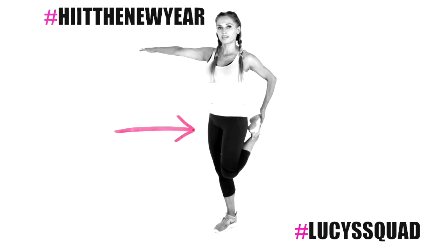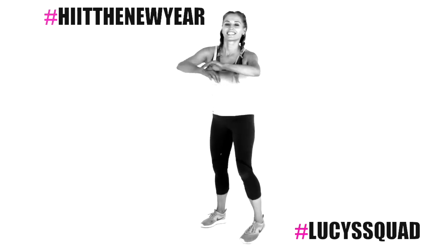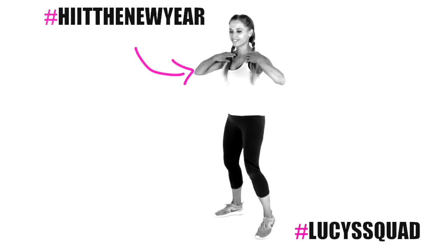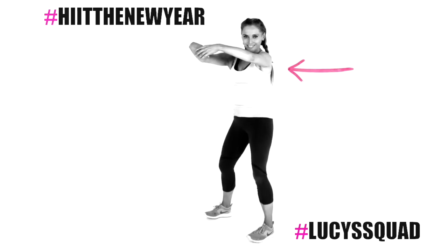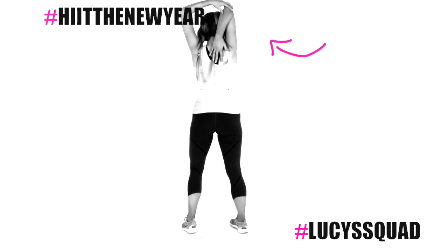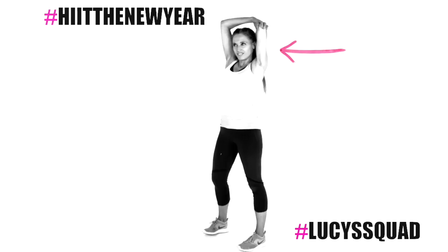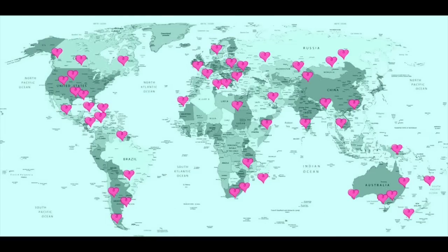Take the quad stretch to the opposite side. Let me know in the comments below which quote was your favorite or which one motivates you most. My favorite is the spoonful of self-belief one. Feel that through your chest, then take the arms behind to feel it through the top of the upper back. Now take one arm up and ease those fingertips down between the shoulder blades to stretch the tricep.